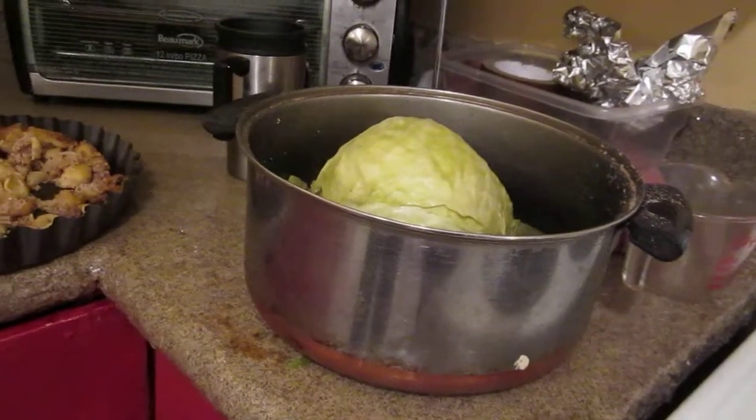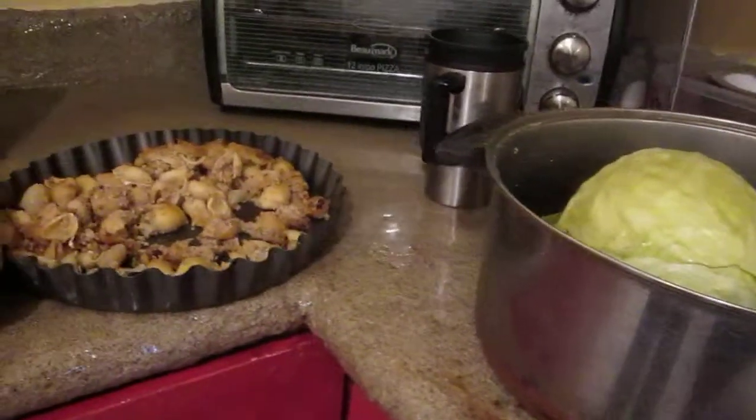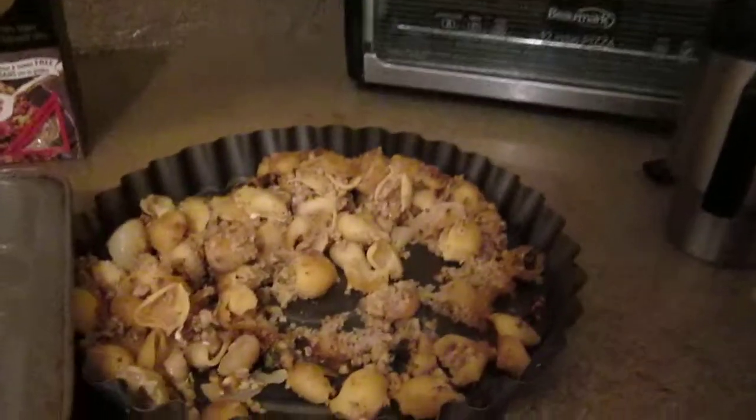Today, from Natalie Pollack's Kosher Kitchen, I am making Prakas, which is a Jewish kosher version of stuffed cabbage.